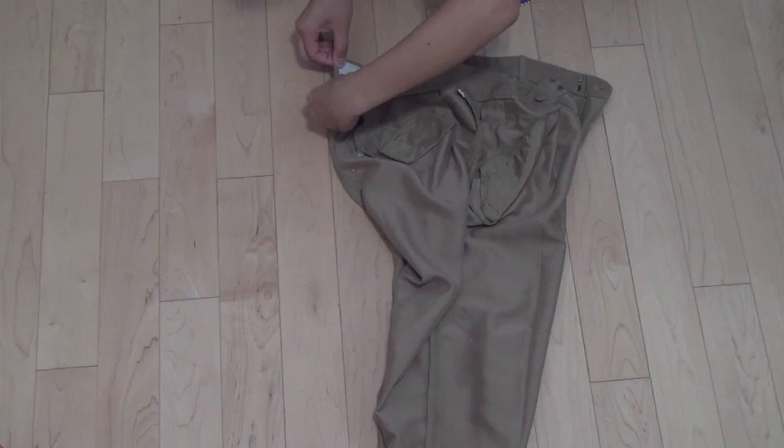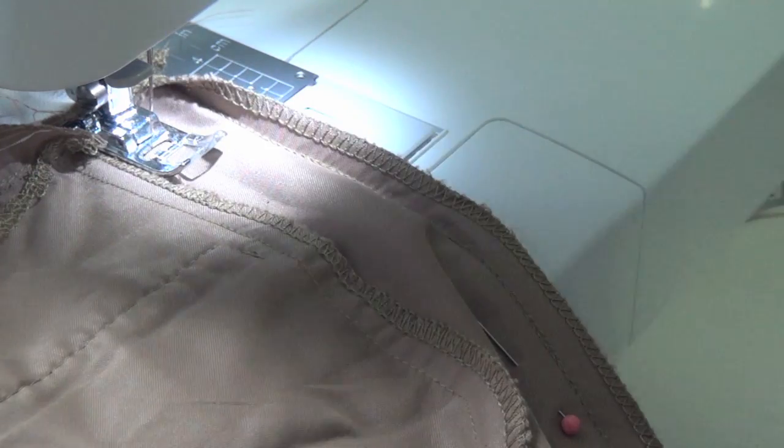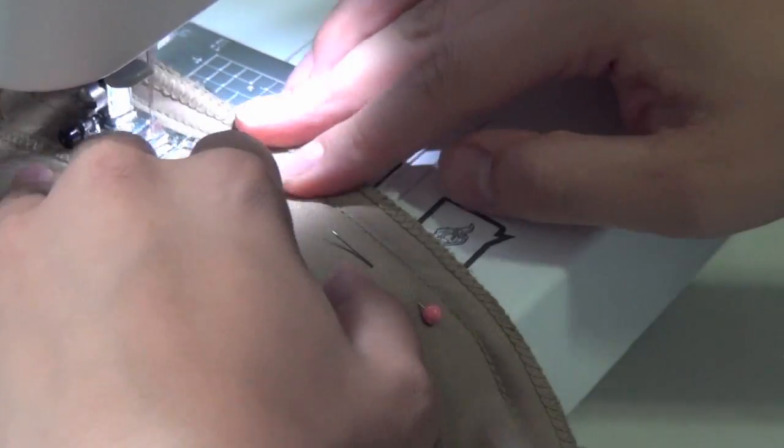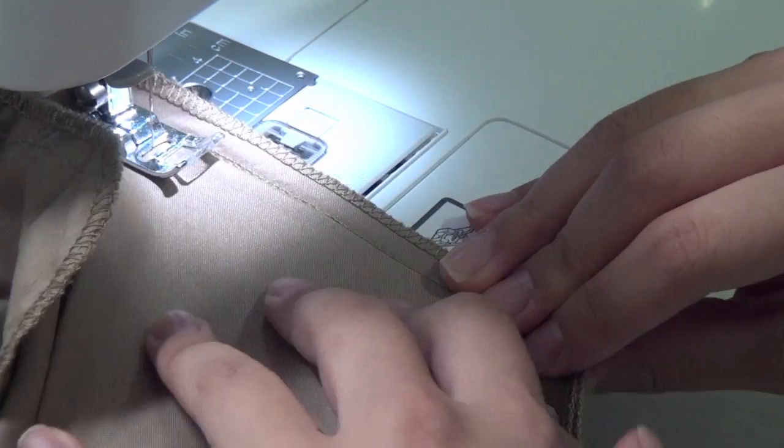With the pants inside out, pin the back so that you're getting rid of the excess fabric. I needed to get rid of about two inches, so I pinned about one inch away from the seam. Use a straight stitch from the top of the waistband, and as you get closer to the curved part of the bum, just taper it off back to the outer edge of the fabric and it should look okay.